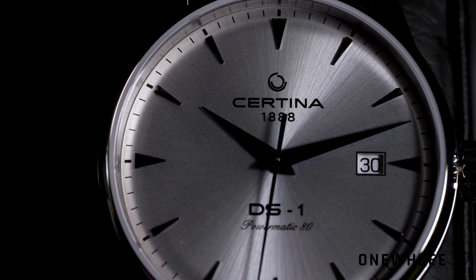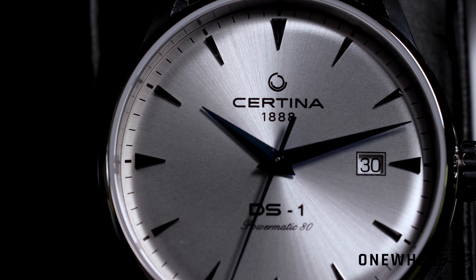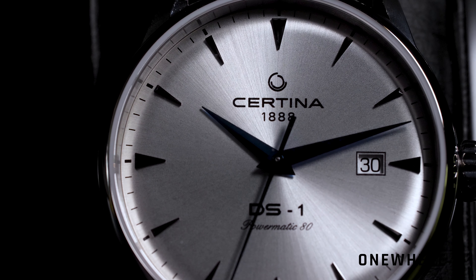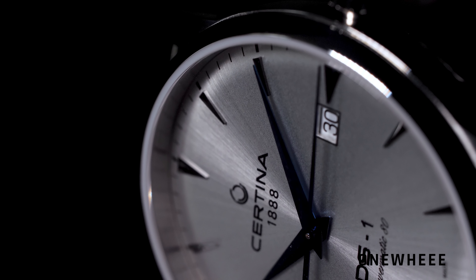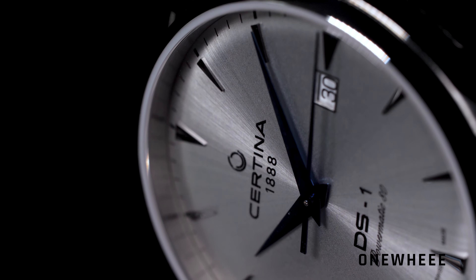The new Certina DS-1 Powermatic 80 should already be available in all good watch shops — for example, you can find it at Helveti, with a link in the video description below. As far as I know, the price is set at 700 US dollars, which makes it a really attractive option for your collection. It might also be a good choice for a one-watch collection, since it can satisfy a wide range of needs.